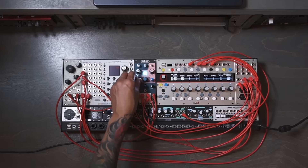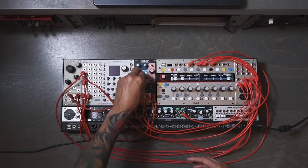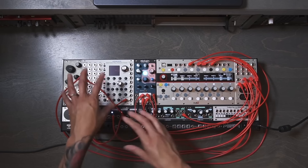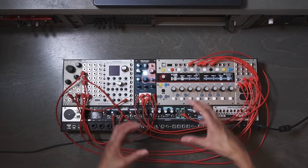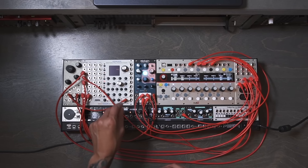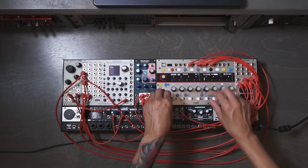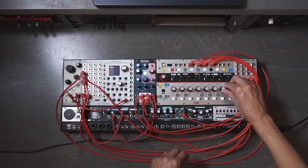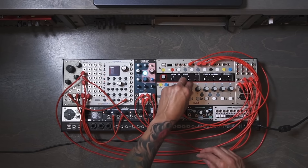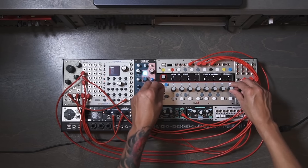I'll get it pumping. Simply sending that extra CV starts to add a little more character to the tone. Now let me jump over to a sequence where I'm sequencing the volts per octave — I can still dial it in even further to bring out even more textures.